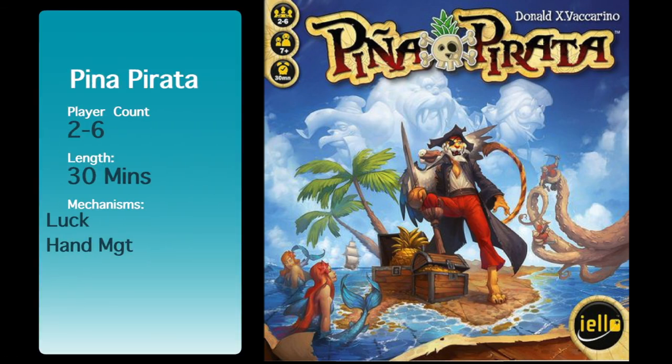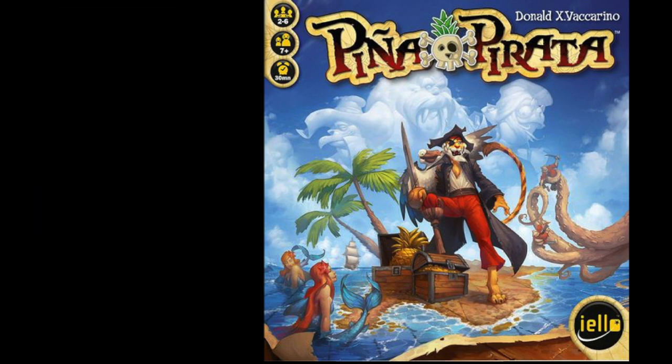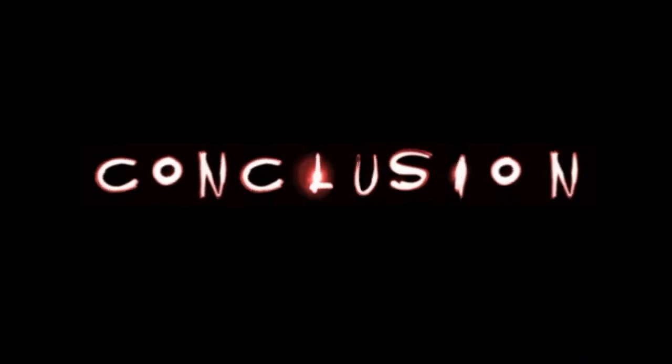Have you ever wondered what games you should keep or you should lose? Find out here at Perfuse.